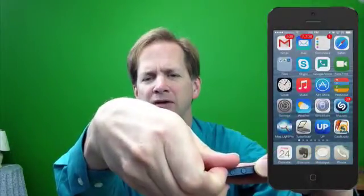Notice when I slide it up, we momentarily get an icon of a bell. When we slide it down, we get an icon of a bell with a line through it, which shows we're in silent mode. Also notice the red line on the switch indicating that we are in silent mode.